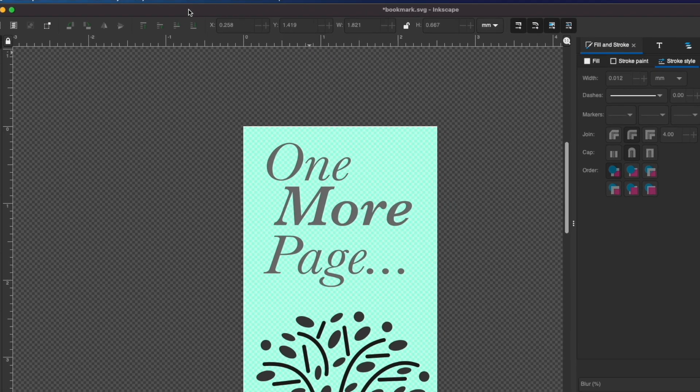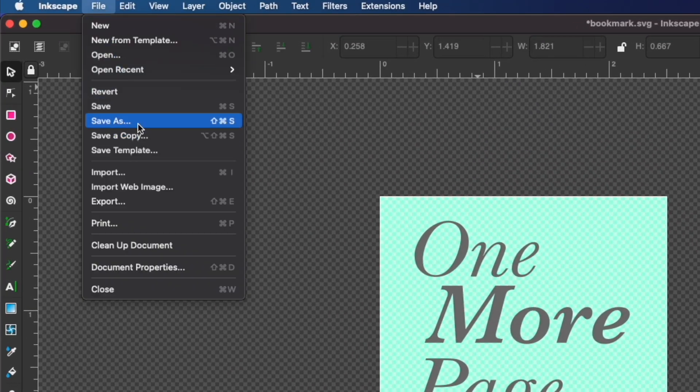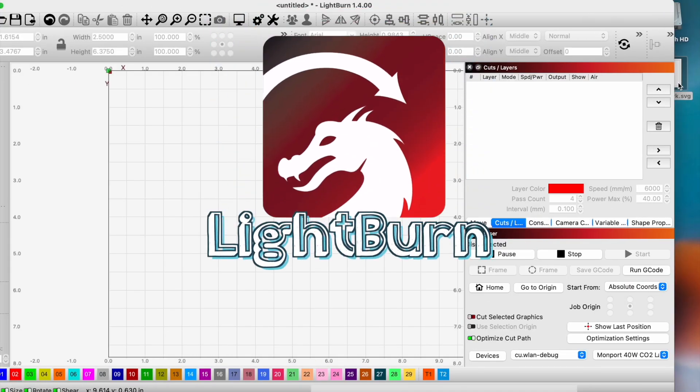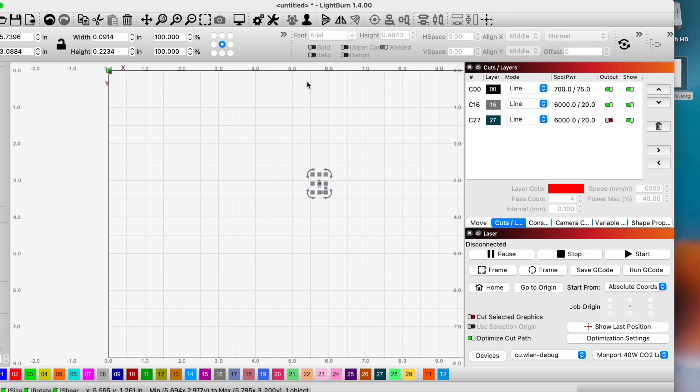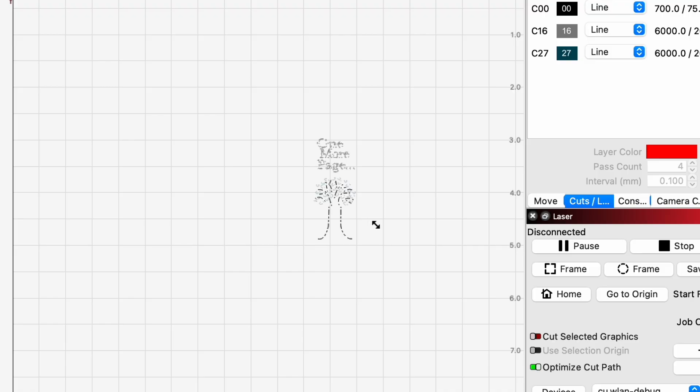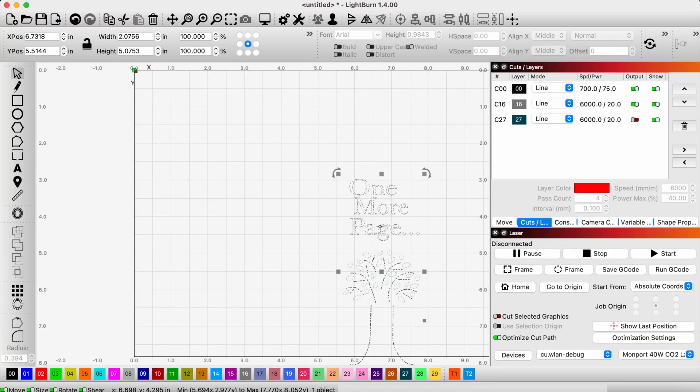I've finished my design, so now I can save it by going to file, save as, and I'll save it as an SVG. Now in Lightburn we can import the SVG we made in Inkscape. It imported really small but that's not a problem — we can just drag it out to make it bigger and resize it as needed.